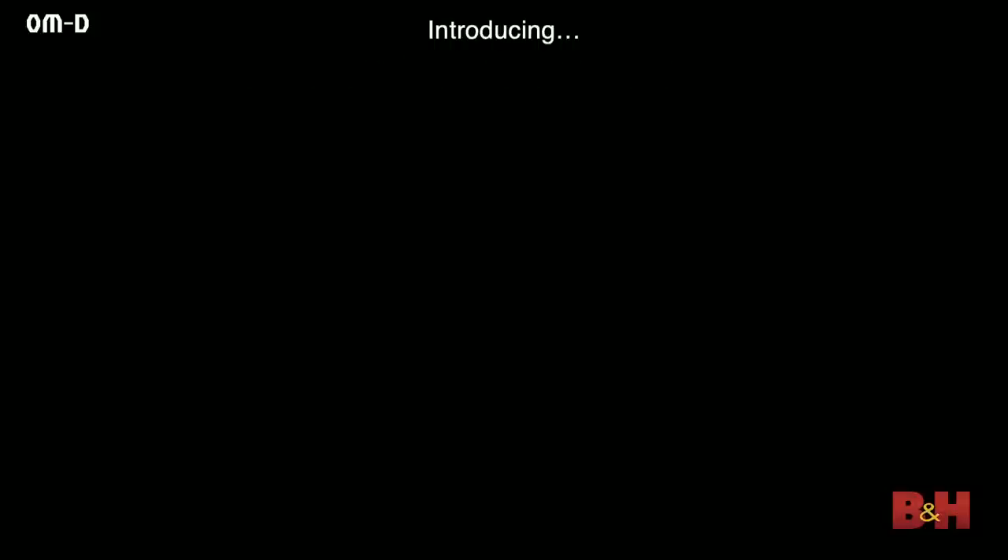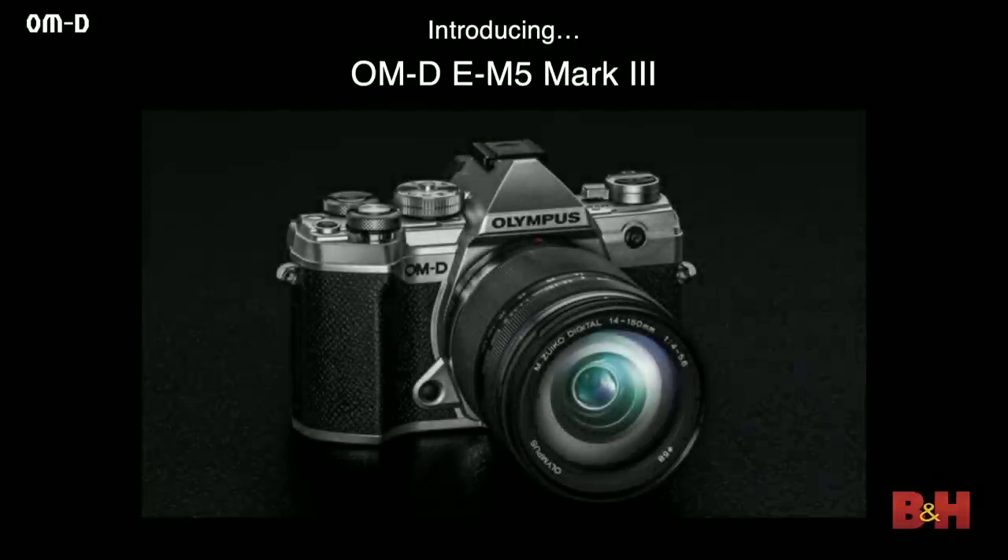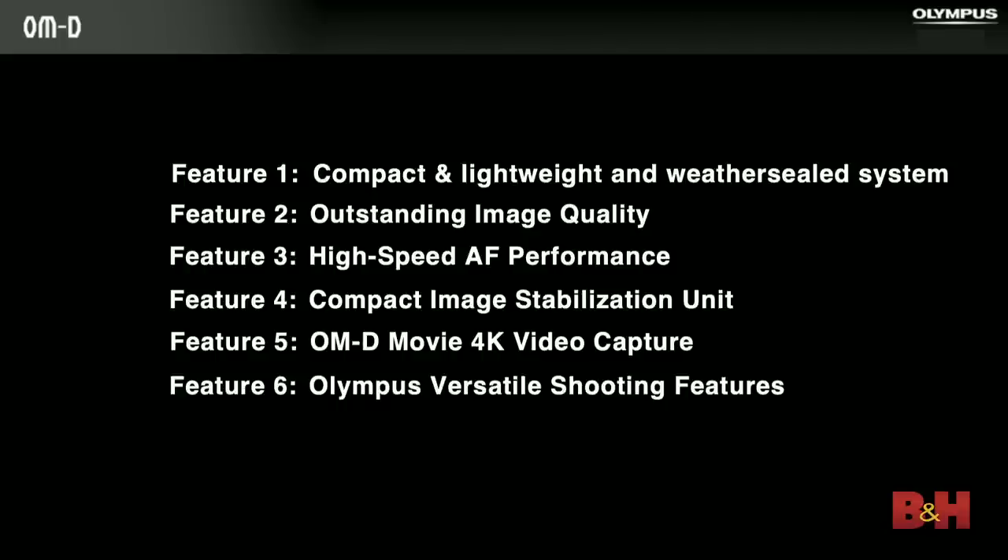Now I'm going to take you through the EM-5 Mark III in some detail. There are six topics we're going to discuss: compact and lightweight weather-sealed system; outstanding image quality; high-speed autofocus performance; compact image stabilization unit, which houses the sensor and controls the image stabilization system; OM-D movie; and Olympus-specific shooting features like live composite and focus stacking.